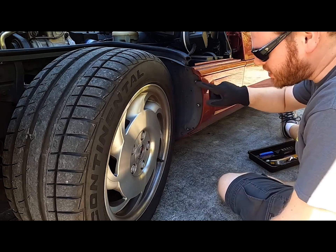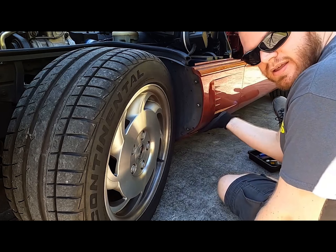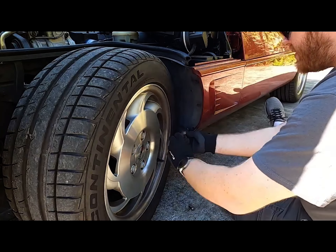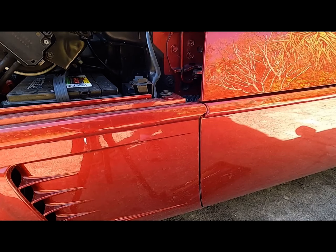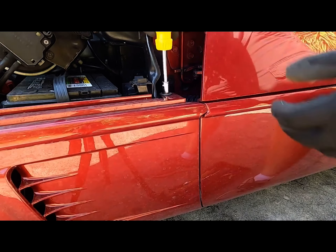The first thing you're going to want to do is get these three bolts off and the other bolts to get this off, using the allen key. Next we want to use the 10 millimeter socket to remove this bolt here.